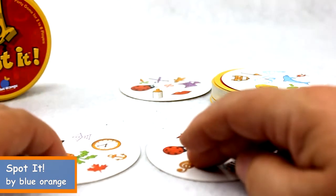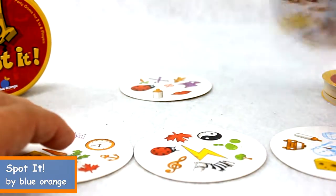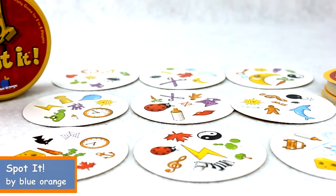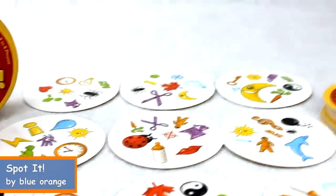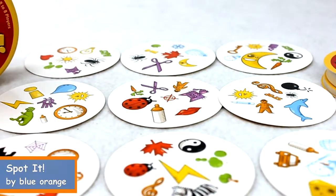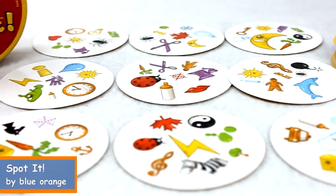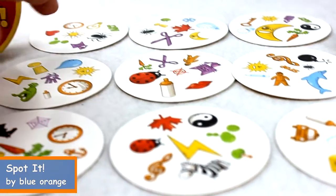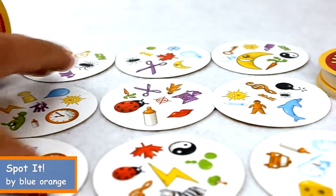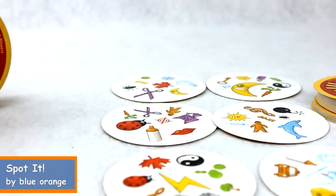Another game they suggest is laying out nine cards, then needing to find three consecutive matches side by side. In this case I see three right here — clock, clock, clock. If I called those out I could collect those three cards, and then I'd lay out three additional cards.